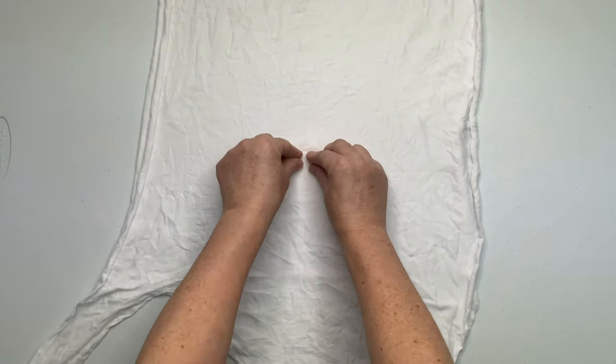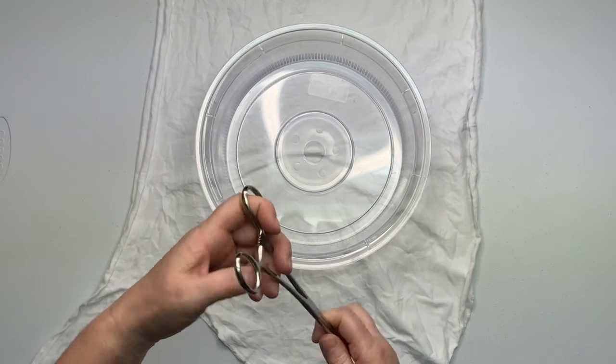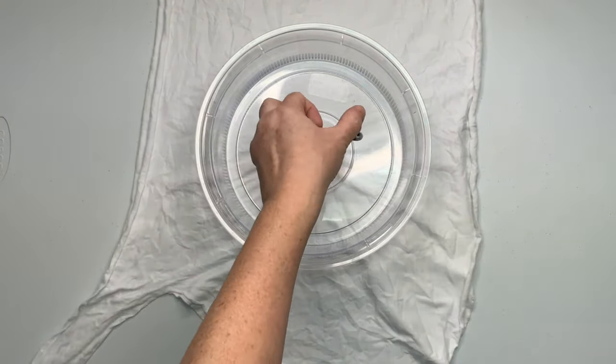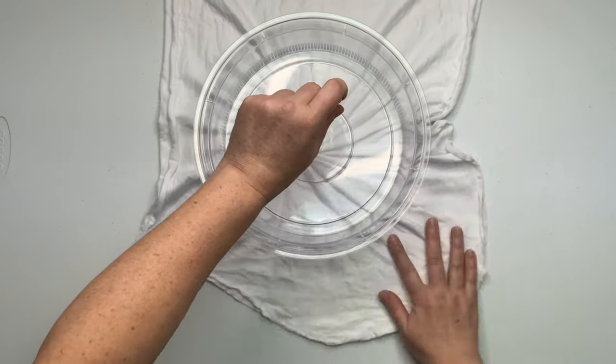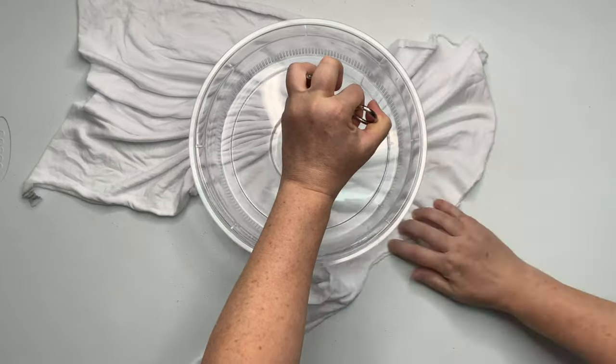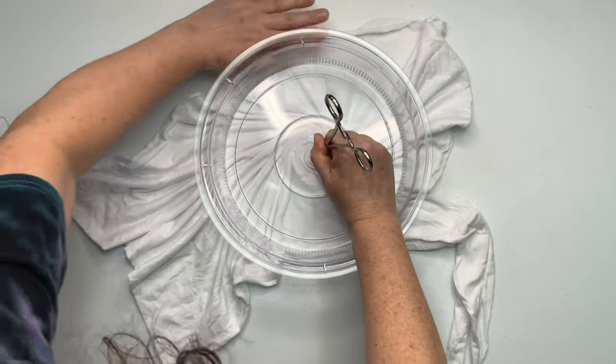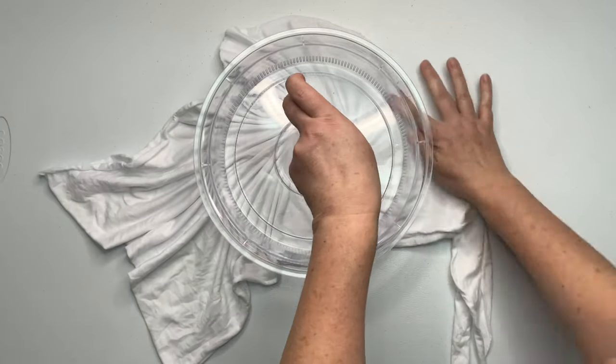Next you want to decide where you want the center of your spiral to be and give it a little pinch. I'm using the microwave splatter guard that I got from Amazon — I have a link for it down below in the description box along with everything else I use for tie-dye. Then I'm using a hemostat that I clicked down on the first click.